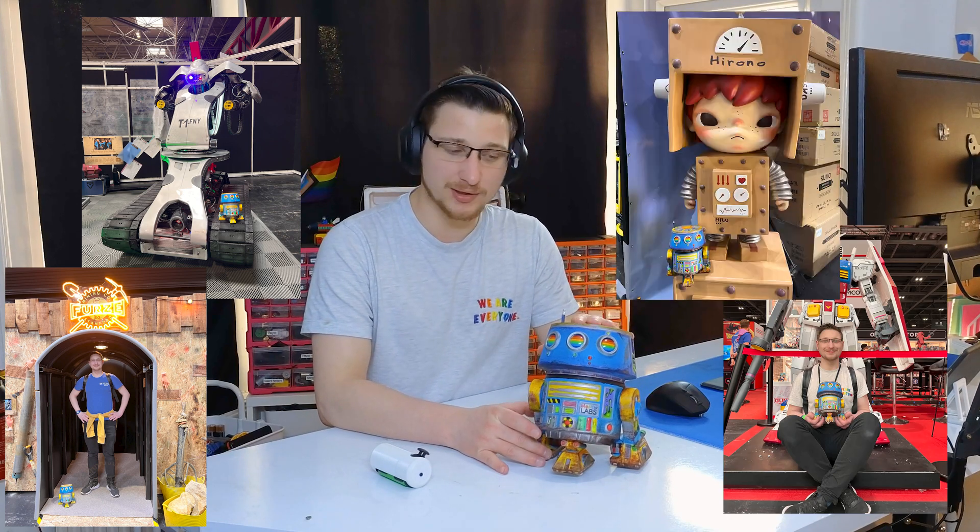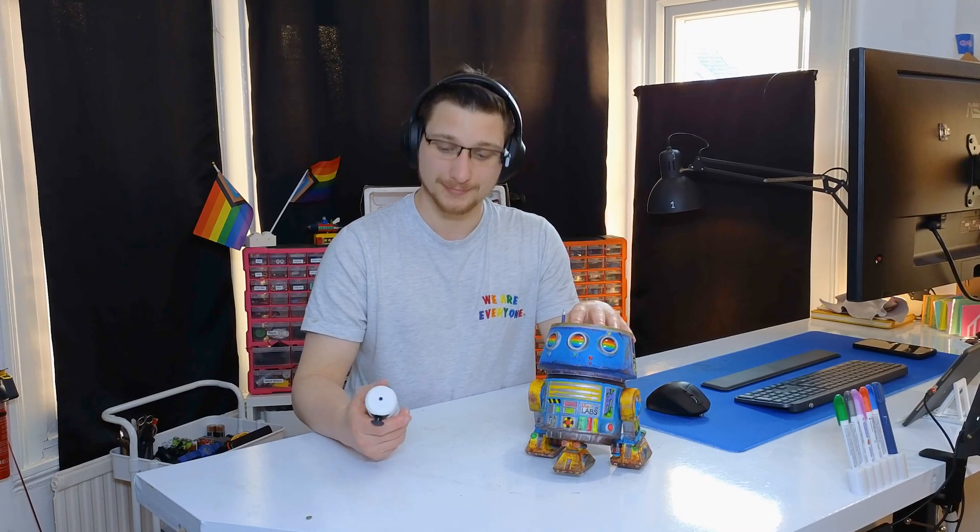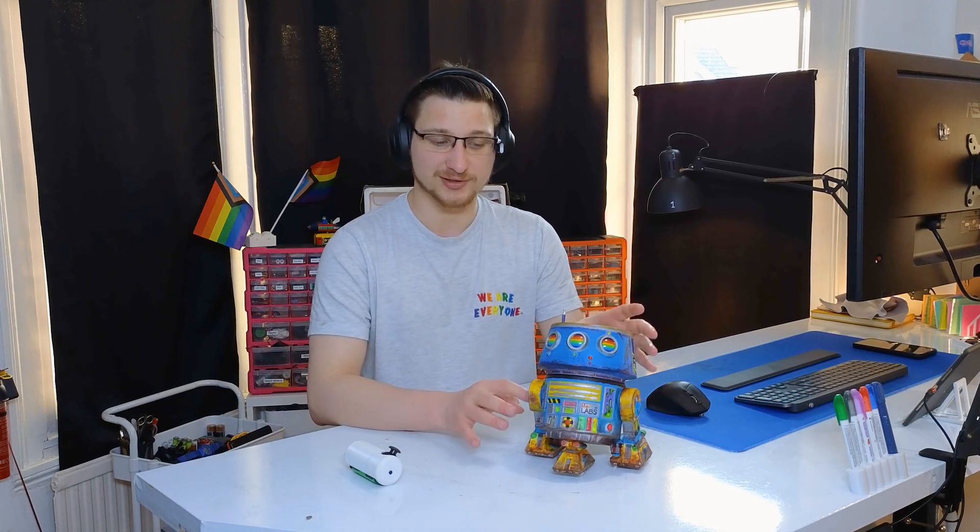We were actually able to take him out when we went to Maker Central, and we also brought him to Comic-Con later on. Both those times the electronics failed me. At Maker Central the remote battery died — I didn't bring a spare, because why would I? And at Comic-Con he didn't even want to start up. I think the battery I used is just not ideal for this.